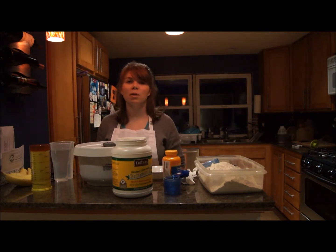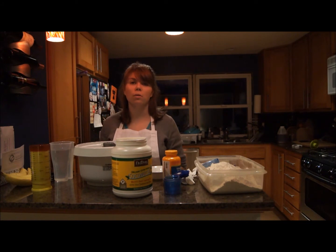Hi, I'm Heather from EasyHealthyBread.com and today we're going to be making a 100% whole wheat sandwich loaf.